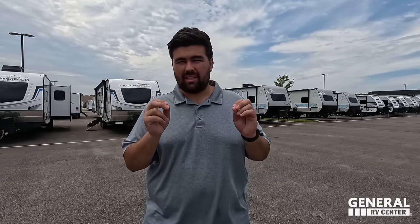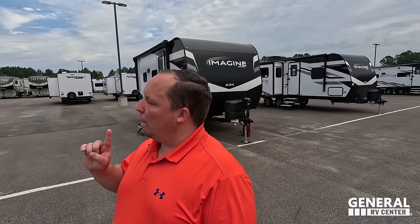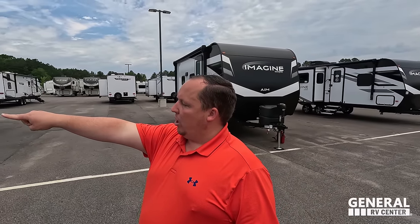The AIM is designed for the mid-size SUV market. Depending on which floor plan you get, you're definitely good with something like a Suburban, Tahoe, Sequoia, or Expedition. Some of the smaller floor plans you might — keyword might — be okay with something like a Highlander. Always know your tow ratings before you tow.